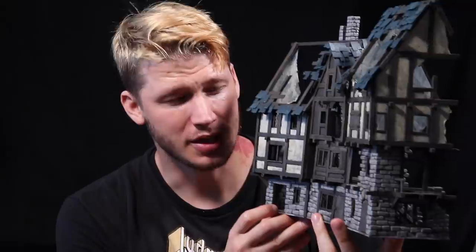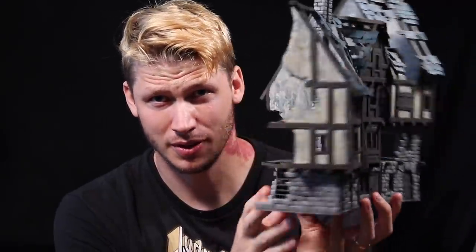Hey guys, and welcome back to Eric's Hobby Workshop. In this video, I'm going to show you how to build this awesome set of medieval row houses — detailed fully inside and out, and accessible for your hands to put all your miniatures in there to have a vicious skirmish in the ruined City of the Damned. Let's get to it.